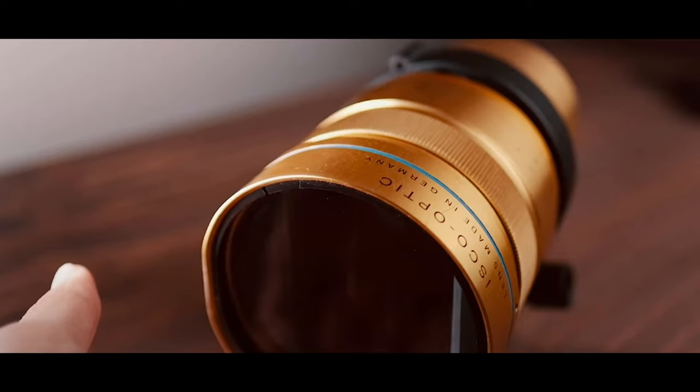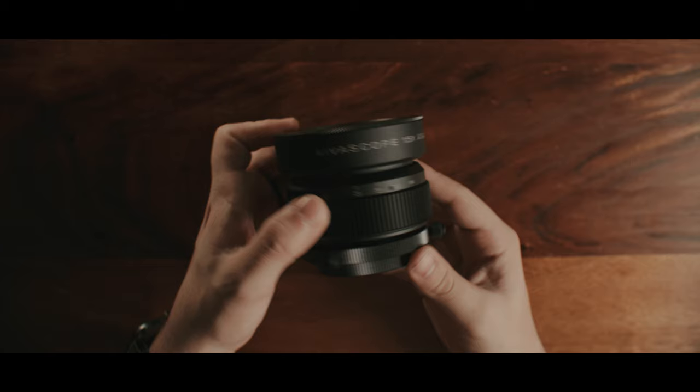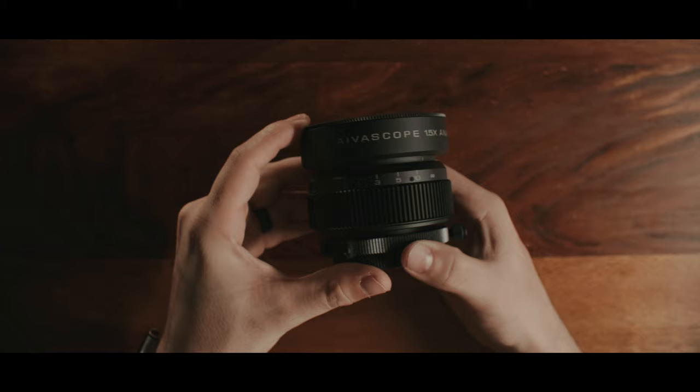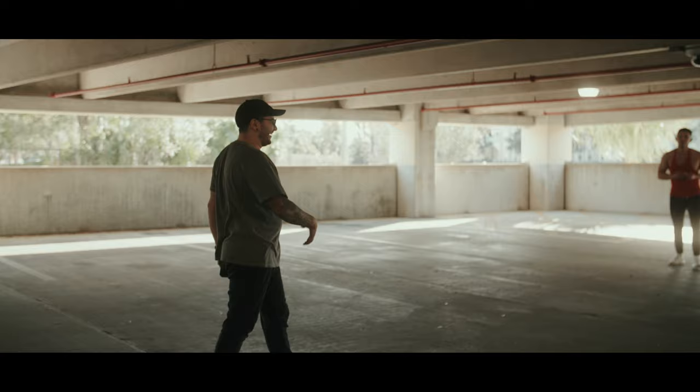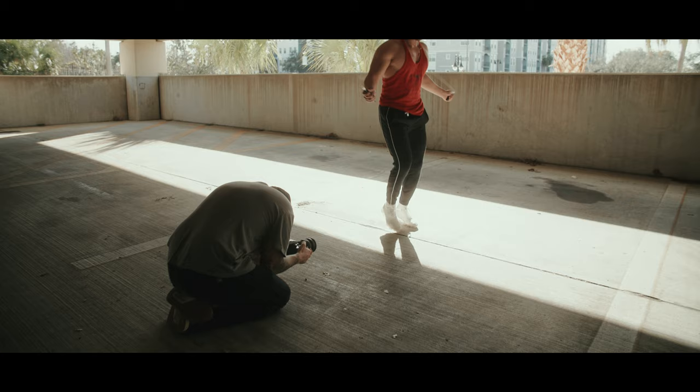So I went into vintage DIY solutions — anamorphic projection lenses that do give you that classic vintage anamorphic look. I would have to completely rig up my camera to use these different DIY solutions. It gave me the look, but I ended up not using it because it was such a hassle. So I completely ditched that and ended up with this anamorphic adapter — the AvaScope 1.5x amber flare anamorphic adapter. And the little kid Anthony who watched movies and loved the look is just giddy when it comes to using this adapter.